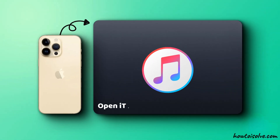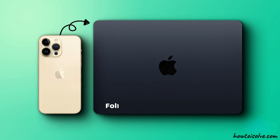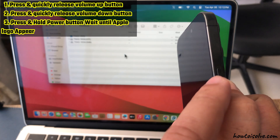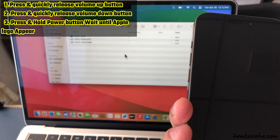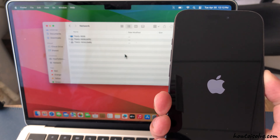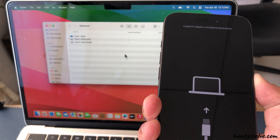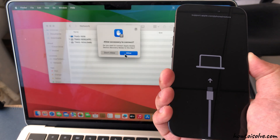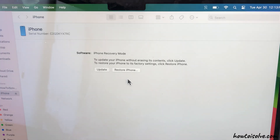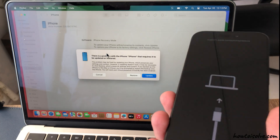Connect your iPhone to a computer and open iTunes on a PC or older macOS, or Finder on macOS Catalina or later. Press and quickly release the volume up button, then press and quickly release the volume down button. Now, hold the side button even after the Apple logo appears until the recovery mode screen shows up. Once in recovery mode, you can choose to update iPhone. Don't select the restore option because it will erase your data. An update might fix the issue without erasing your data.